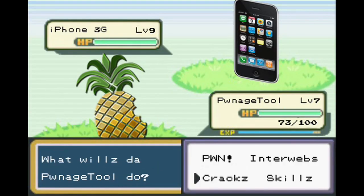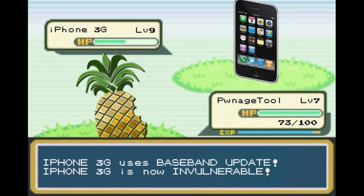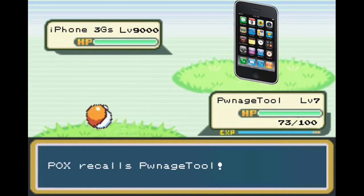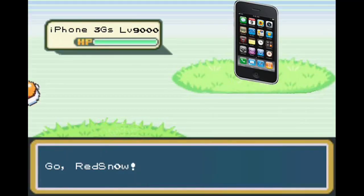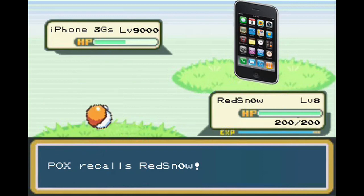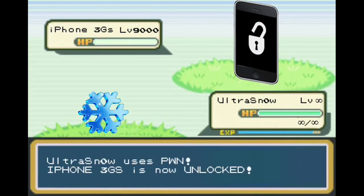I choose iPhone. Your iPhone is no match for our Pwnage Tool! iPhone. Apply Baseband Update. Presenting iPhone 3GS. Yes. Pwnage Tool, come back! I choose you, Red Snow! Red Snow, use gel brake! Ultra Snow, use unlock! You wait till next June. Oh, that was good snow.